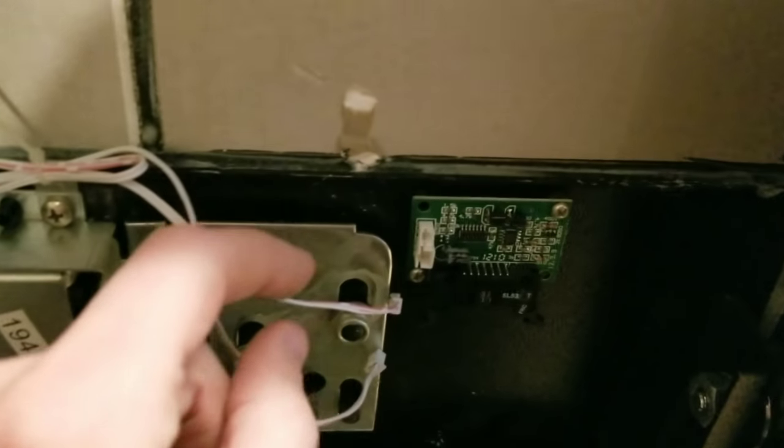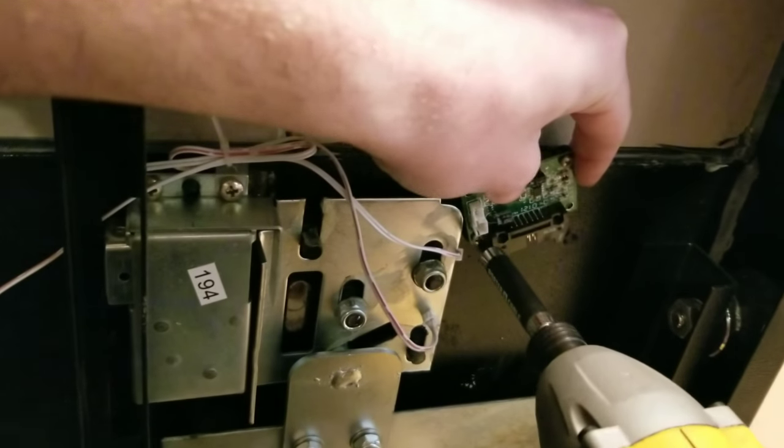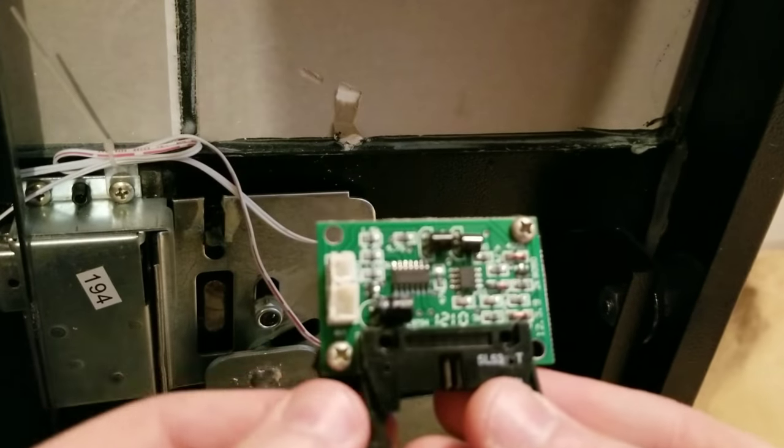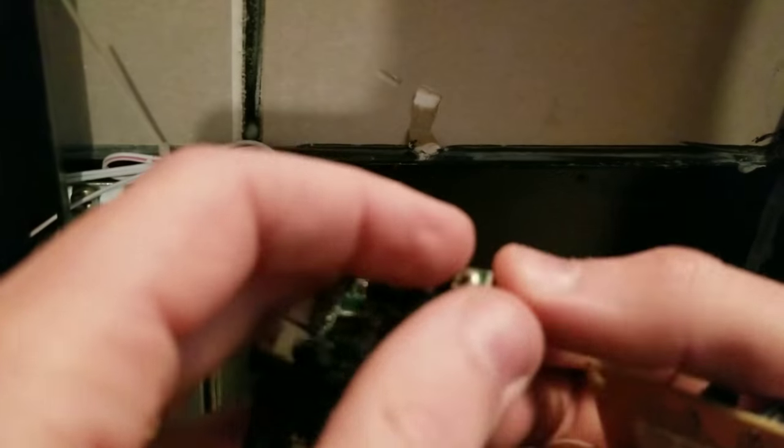Once you have that piece off you have full access to the internal electronics of the safe. There are a couple of retaining clips — pop those off. Then there are two screws; it didn't come with new hardware so I'm going to remove the two screws and the little rubber isolator.